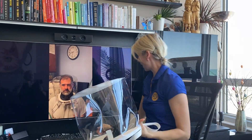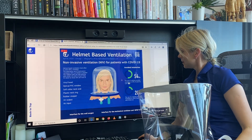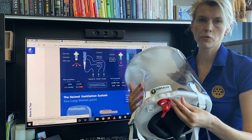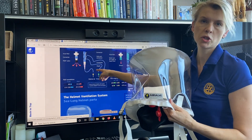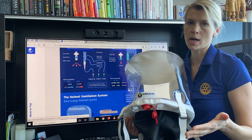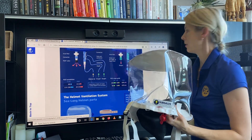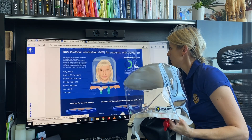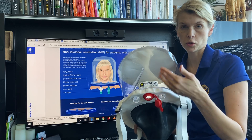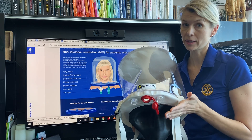Now I will show you how this helmet is connected. For the inlet, you can choose any of the ports — you will have your oxygen connection and medical air, based on how much oxygen the patient will need. For the outlet, this is where you have the filter and PEEP valve. This helmet can be connected to wall gases as shown in the picture. It can also be connected to a BiPAP machine or a ventilator.